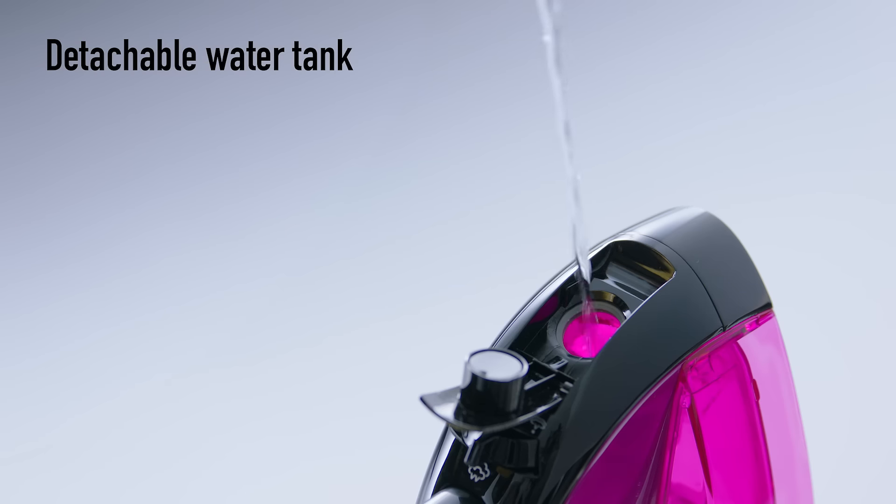The detachable water tank is easy to fill and to empty before and after each use.